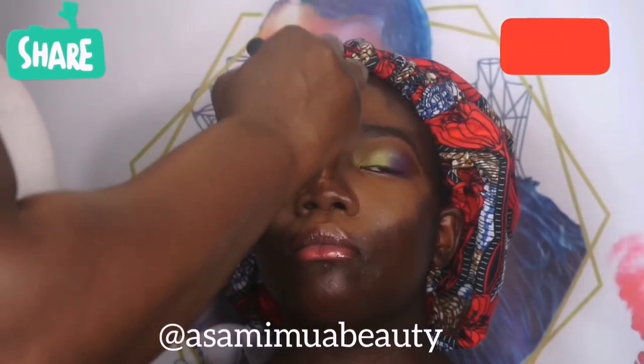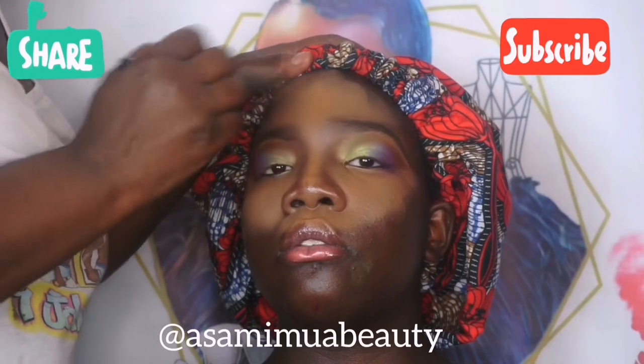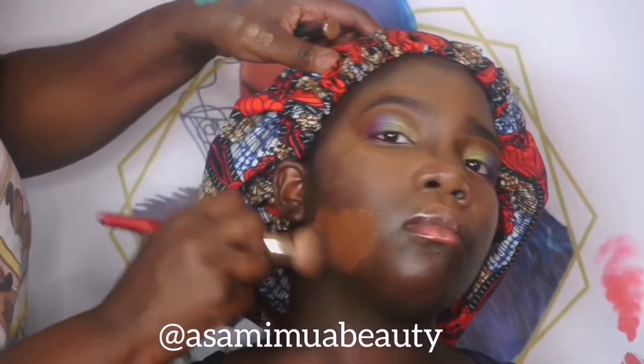Please like, share, and subscribe guys. I need to remember to say that — and press that notification button as well.